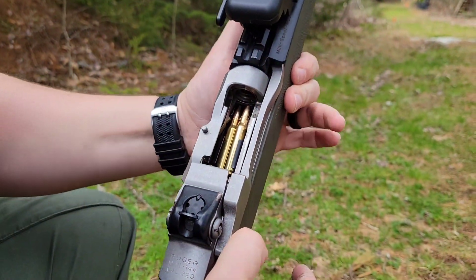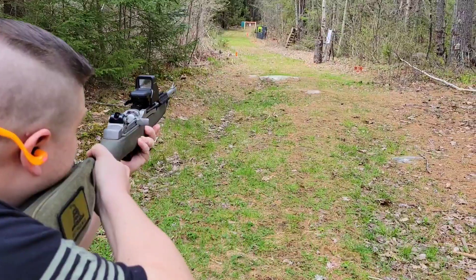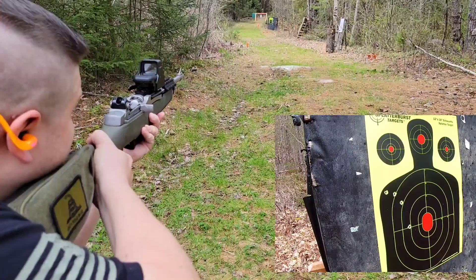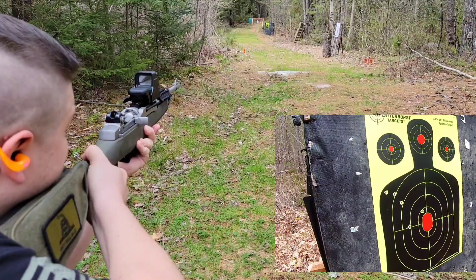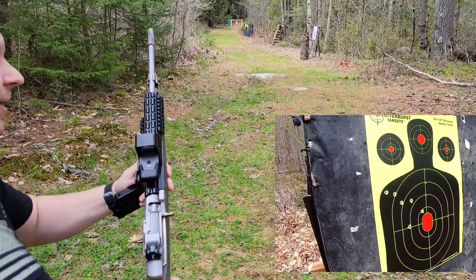Regular .223 Remington at 50 yards, see what she does. All right, let's go check her out.